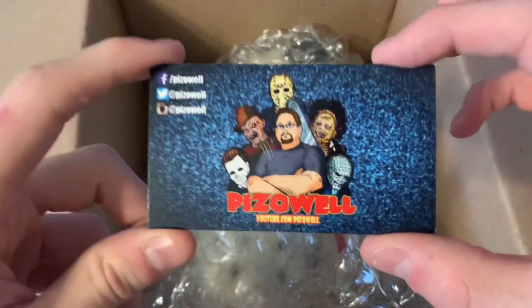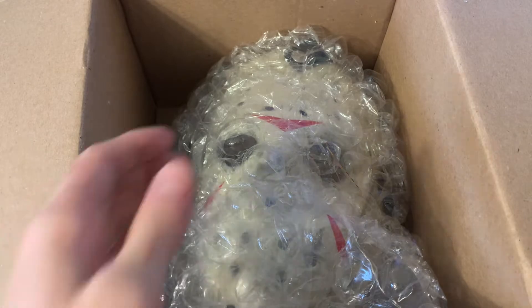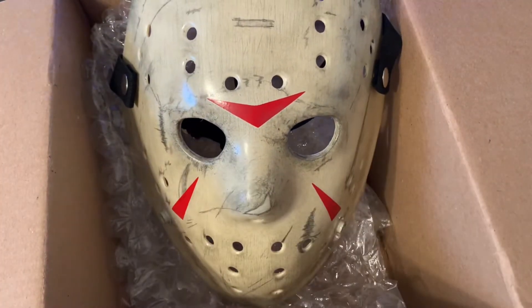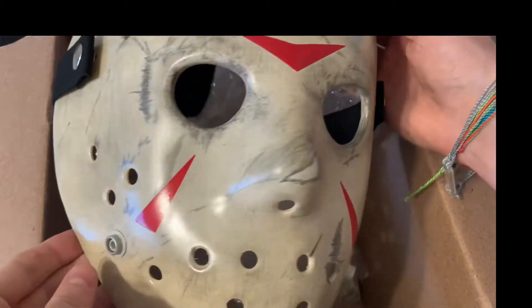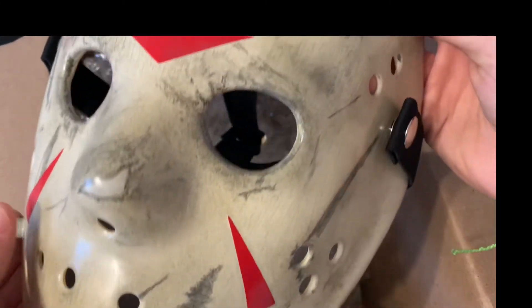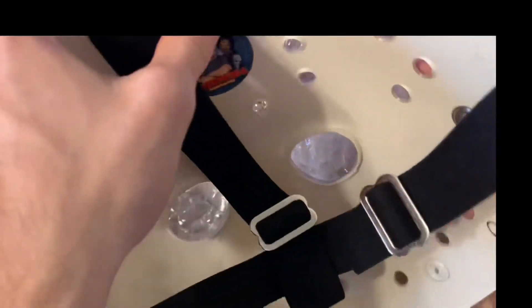Wow, this is crazy. Got the card from Pizzo — thanks Jackson. Pizzo is the man when it comes to Jason masks. Look how nicely it's wrapped too. I got the Part 3 Jason mask. Look at that. Look at all the detail. Flip it around — it's signed by the man Jeremy himself, Pizzo 2021. This is awesome.